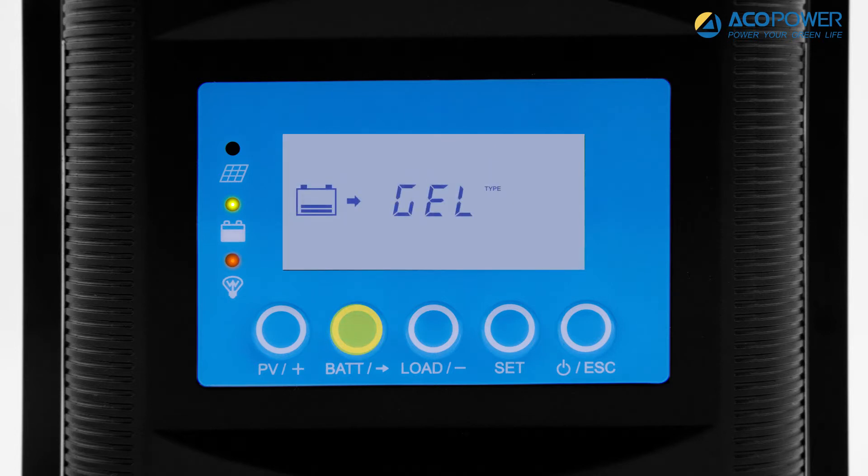The battery icon will flash, and press the plus or minus button to select the battery type. The highlighted battery type will be set as the selected battery type. Press the enter button to save the battery type. There is no option for the lithium battery — how to set the lithium battery will be described later. In this video, gel has been selected.